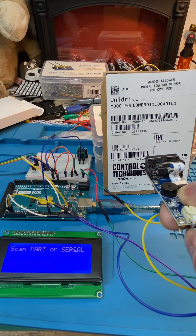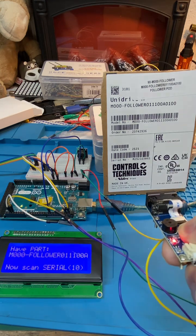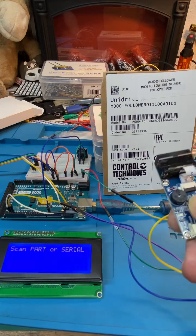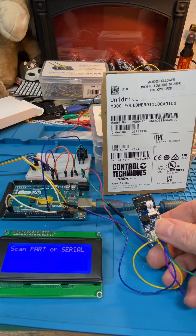Now if you scan it wrong, you get a double beep. It wants the product code and it wants a serial number.